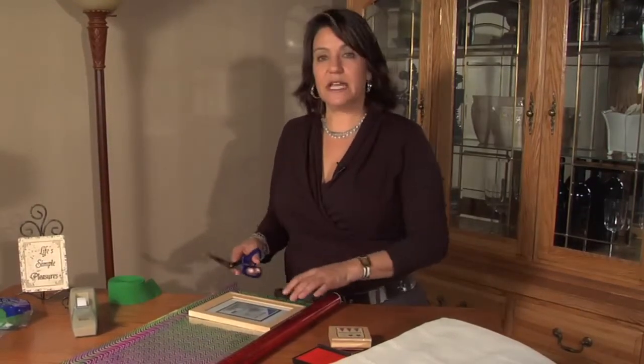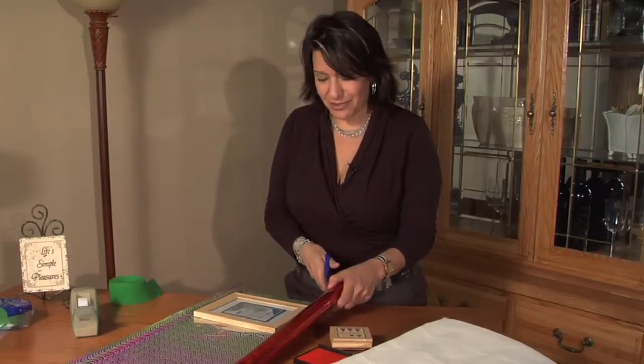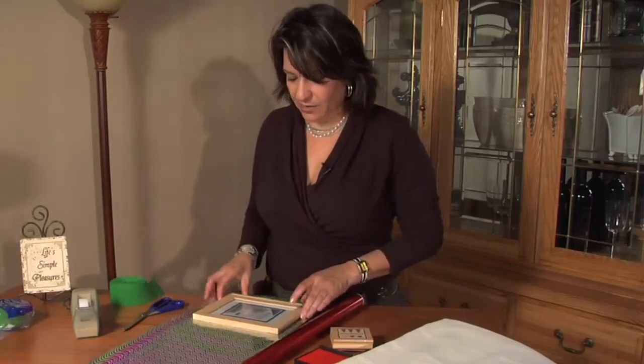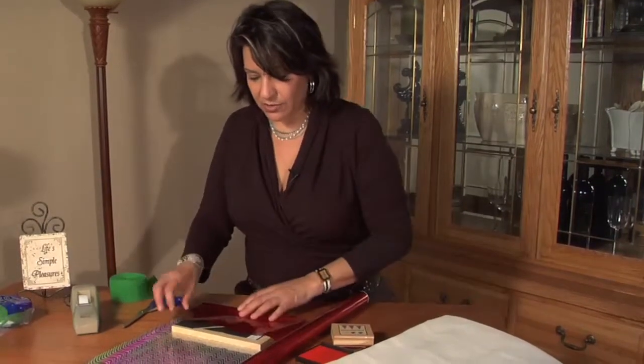Make a kids' party look very festive for the holidays just by taking picture frames that are around your home that you already have. Take some festive Christmas wrapping like this red here and go ahead and just wrap up that family photo — you don't have to worry about it, you're not going to damage it.